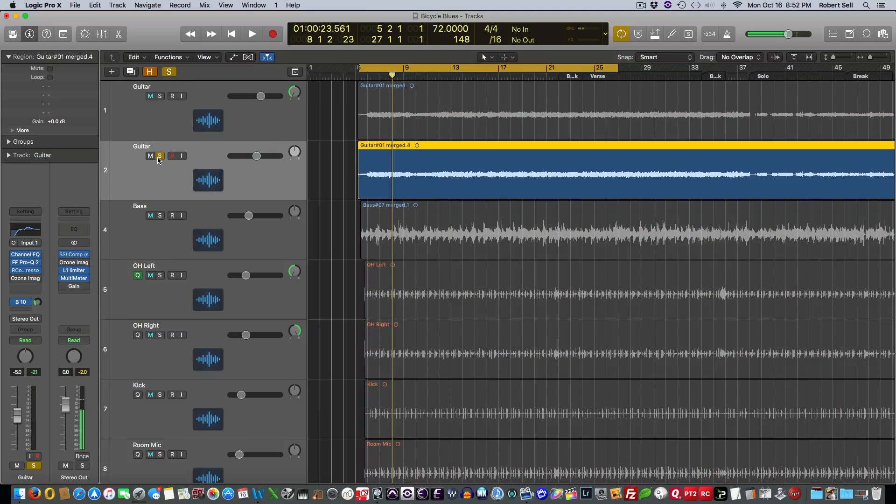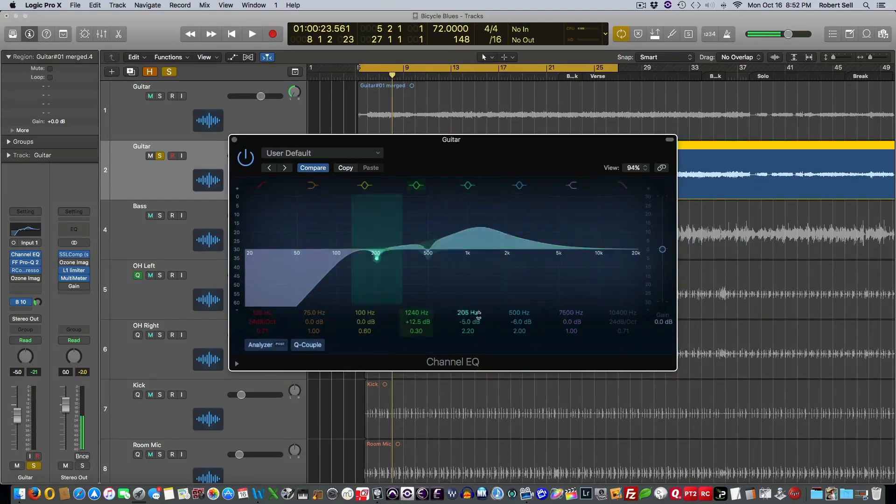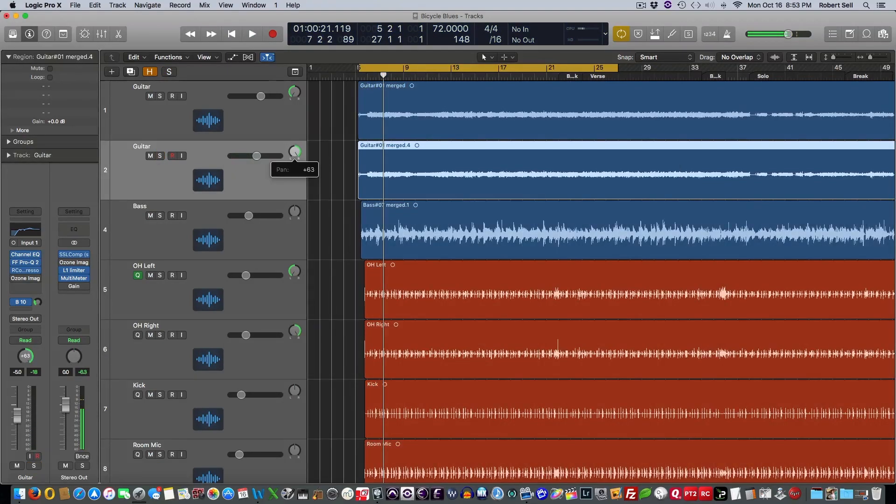Let me solo this guitar track that we're going to EQ, and we'll go on a little hunt here. I'm going to leave it around 1800 and just boost that a little bit — about 6.5 dB. And now I have a little bit different EQ curve on this right channel guitar.